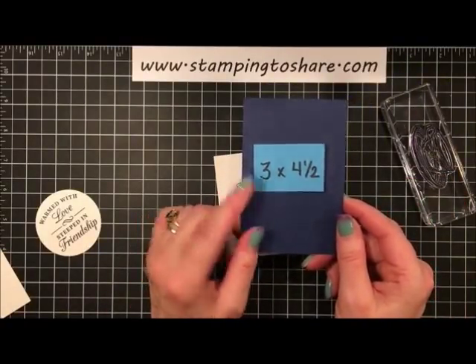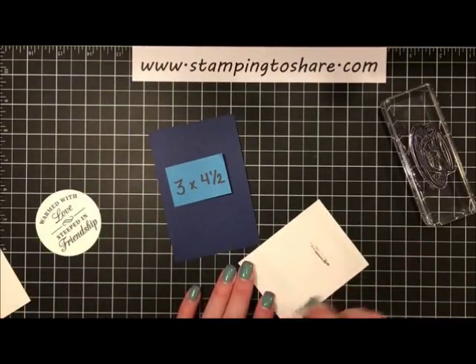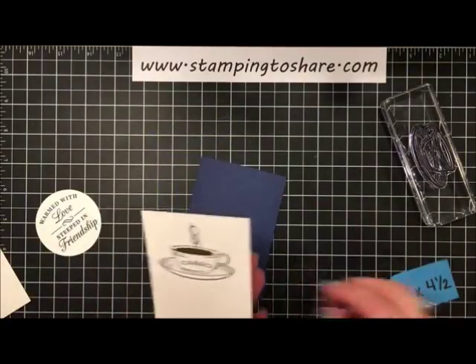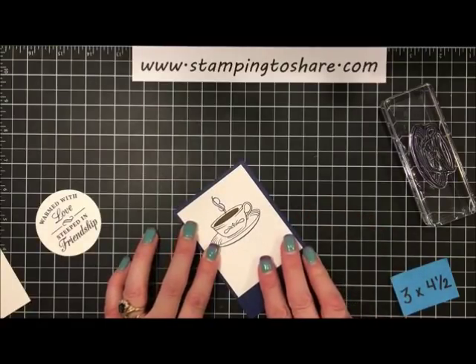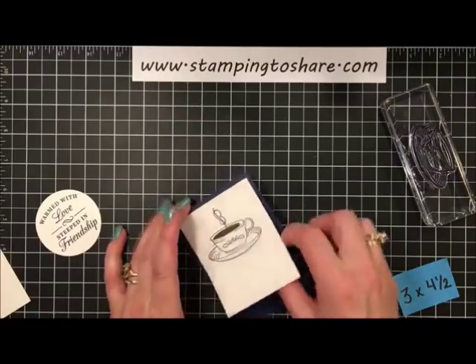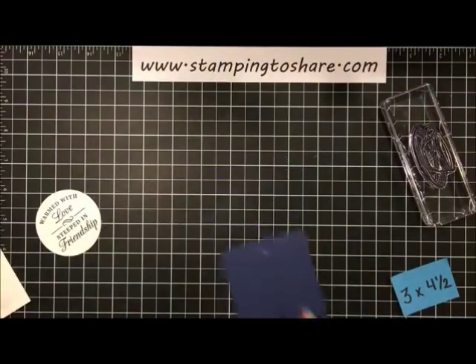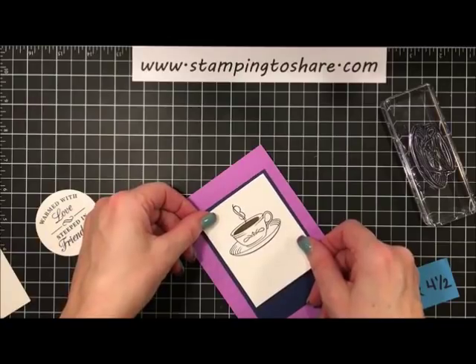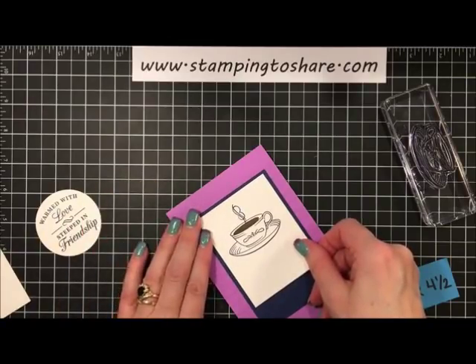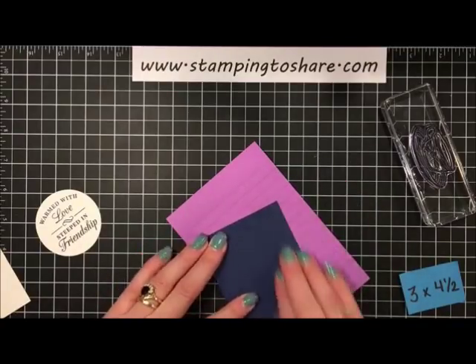Let me flip this over, use some snail, and set it down over the top of this Night of Navy panel. I can't see it well from this angle, so let me set this down here and make sure the top, right, and left sides are pretty much even. That looks good — let me flip that over and burnish it down.